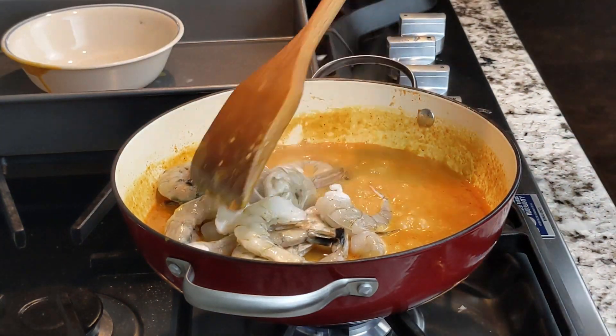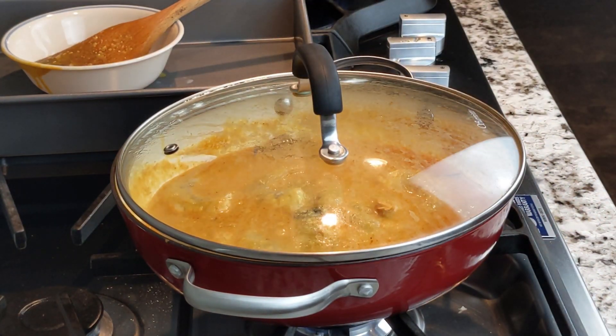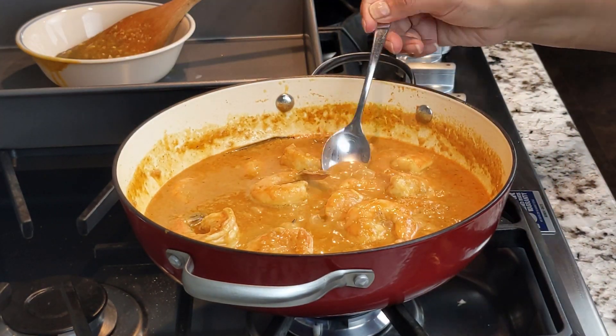Stir everything very well, then cover and cook for 5 minutes, making sure to stir the shrimp during that time. After 5 minutes, stir everything well again and taste for seasoning.